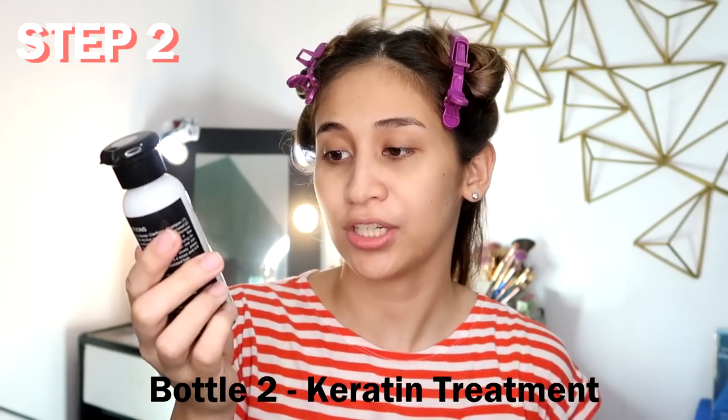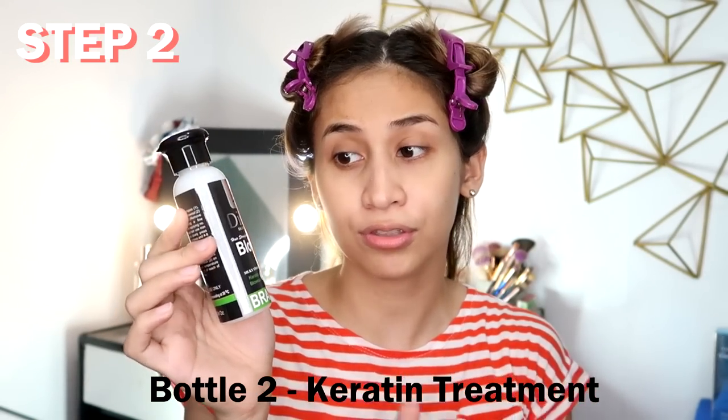So now that you've sectioned your hair, it's time for step number two, which is the Keratin Blowout Treatment. Starting at the bottom, you work your way up.